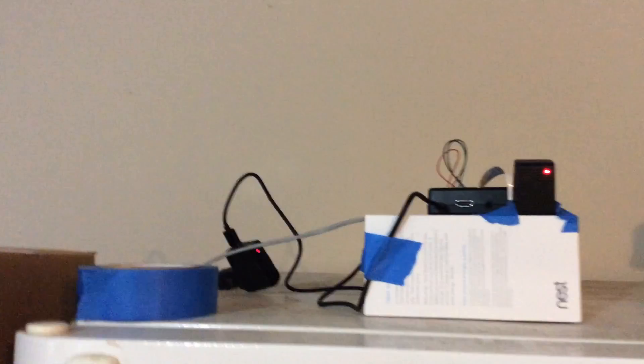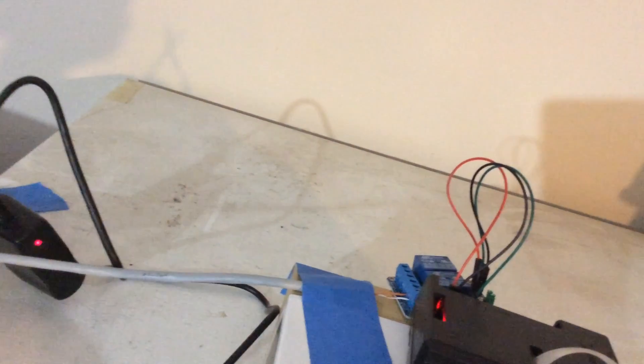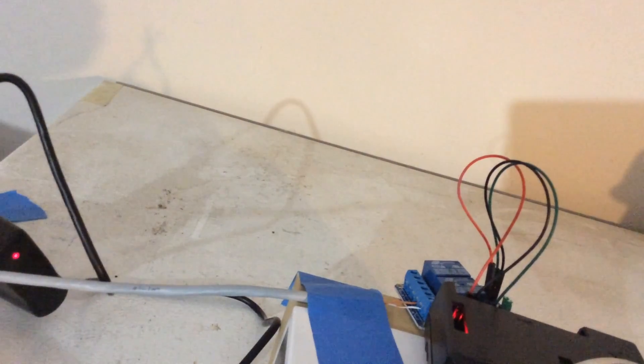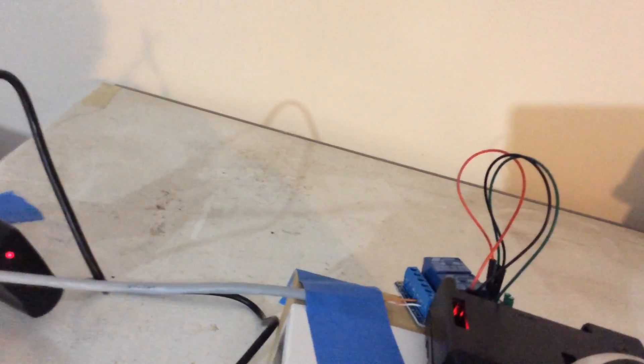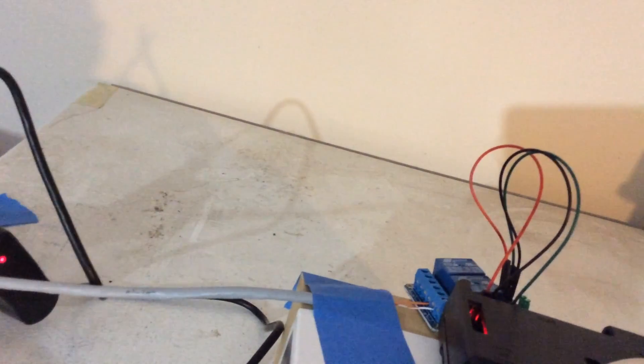This wire runs around the top of the garage and over to the top of this fridge, which is set up as a temporary location. You can see the Raspberry Pi's no-IR low-light camera, and behind it is the relay attached to the Raspberry Pi. The green wire goes from GPIO pin 17, and the red and black wires go to VCC and ground respectively. The Raspberry Pi provides 5 volt DC out for the red wire connected to the VCC on the relay.